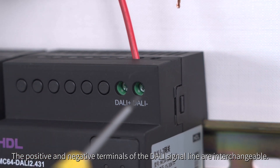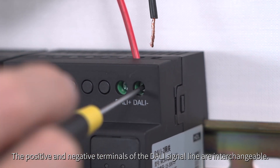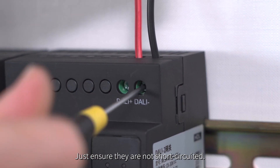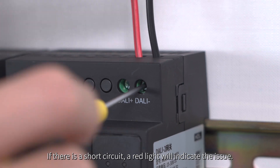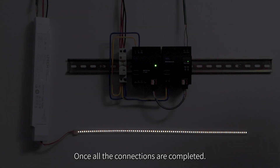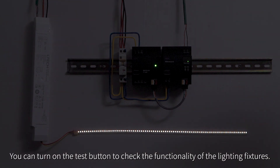The positive and negative terminals of the DALI signal line are interchangeable. Just ensure they are not short-circuited. If there is a short circuit, a red light will indicate the issue. Once all connections are completed, you can turn on the test button to check the functionality of the lighting fixtures.